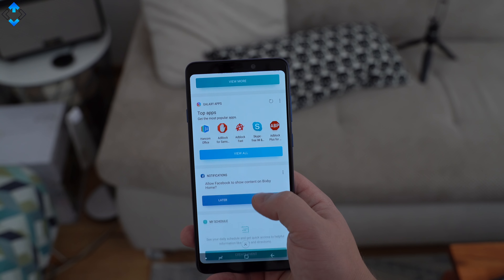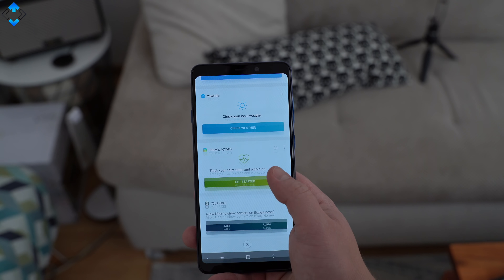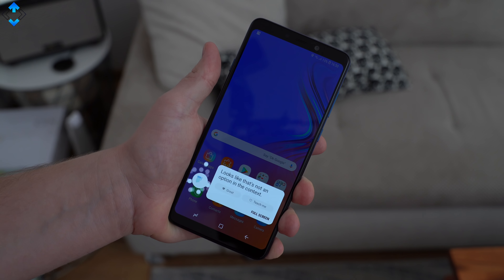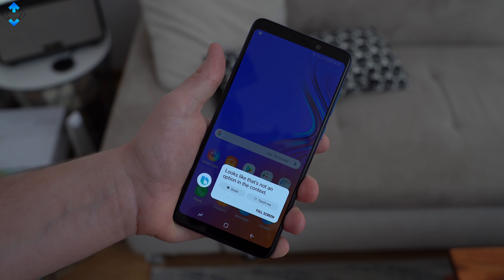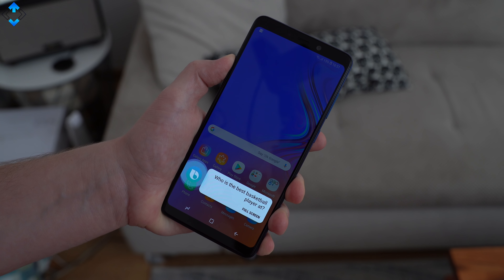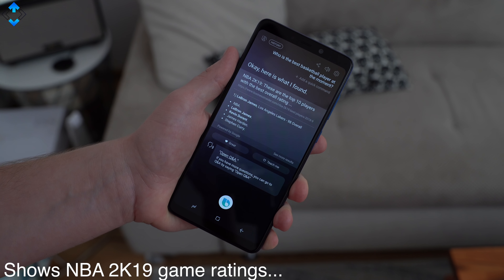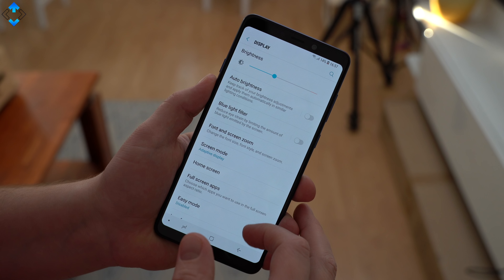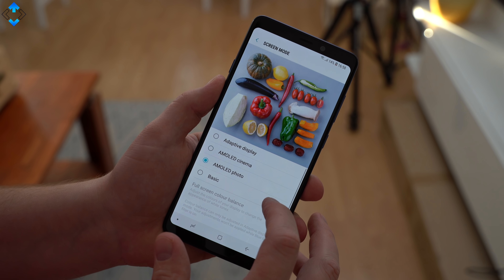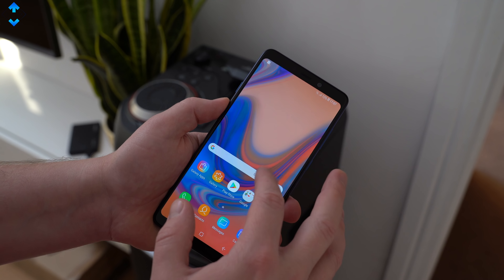I've never been a Bixby user as I don't like voice assistants in general, but some users claim that Bixby has improved. Let's try — open up gallery. Who is the best basketball player at the moment? Overall I'm happy to say that the phone is fast and fluid on a daily basis. I didn't see any stutter, no skipped frames in the UI despite installing plenty of apps and running quite a few of them in the background.